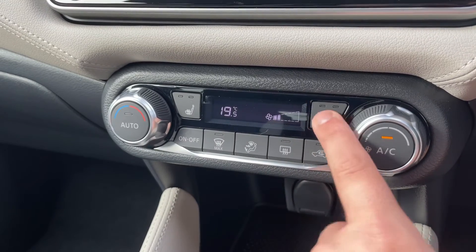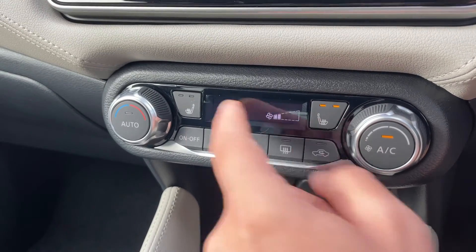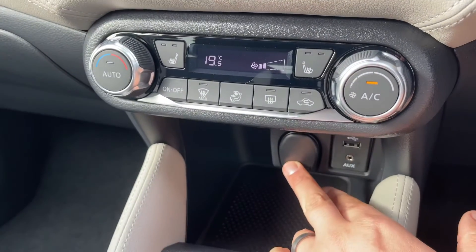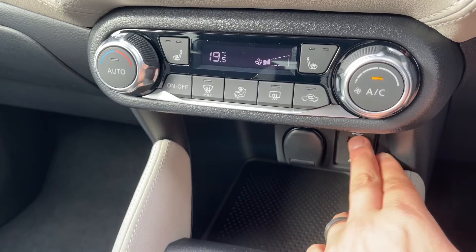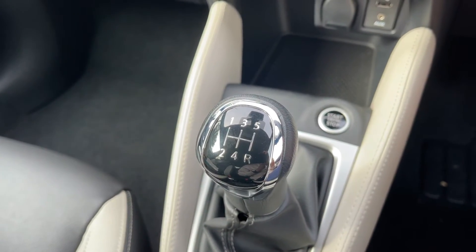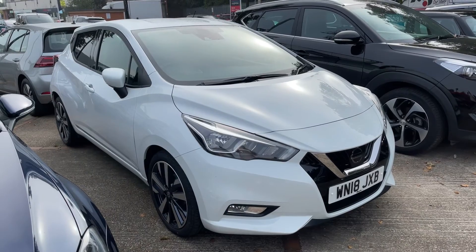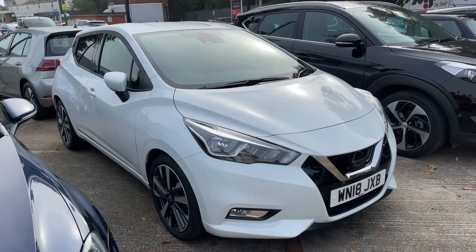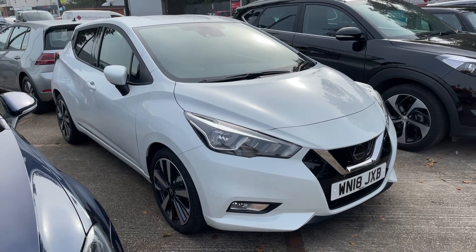We have a heated driver's seat and heated passenger seat, both with two different heat settings each. We have a 12 volt charging socket as well as the auxiliary and USB inputs, and a five speed manual gearbox. Thank you for taking the time to watch this video — if you'd like to come and see the car in person and have a test drive, please feel free to call any of our MJA sites. We'd love to hear from you soon.